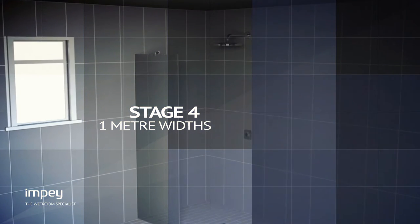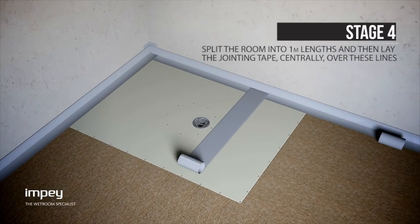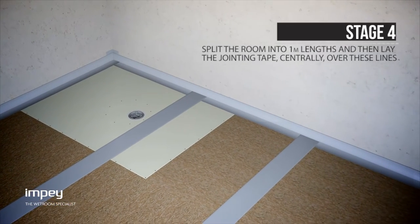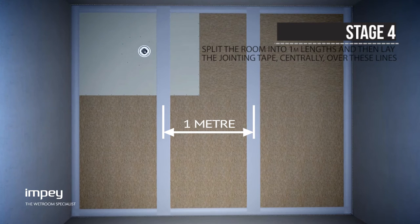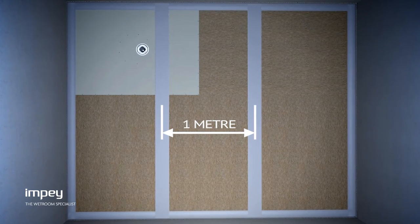Now that all of the connections have been secured you will need to split the room into one meter lengths using the jointing tape. Measure one meter from the wall adjacent to the deck and mark a guideline for the jointing tape. Then measure one meter from that line and so on until you have filled the entire room. Lay jointing tape centered to these lines all the way from one wall to the next.